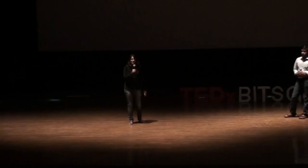Can I have the lights off please? I want all of you to close your eyes. So all of you please close your eyes, take out your phones, go to the message box and keeping your eyes closed, type out TEDx Bits Goa. Try it out — the outcome is interesting.